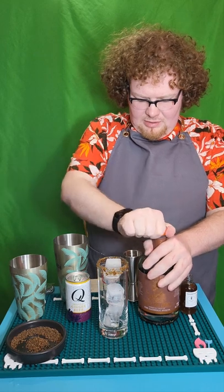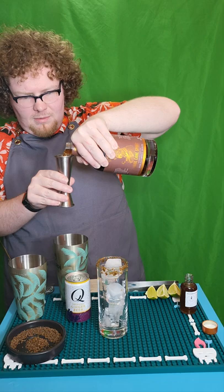Now that we have our glass rimmed, we're going to add the rum and syrup to our shaker, which I already have ice in. Let's start with the rum — you're going to want one and a half ounces of your dark rum, and then half an ounce of your honey fig syrup.